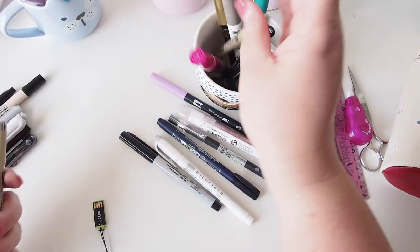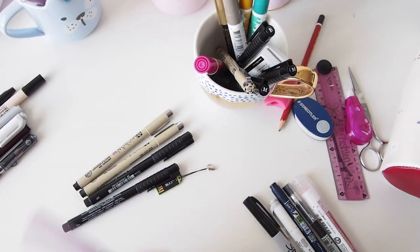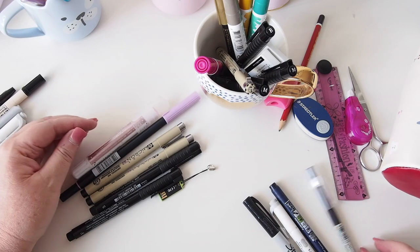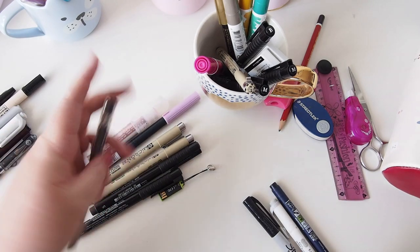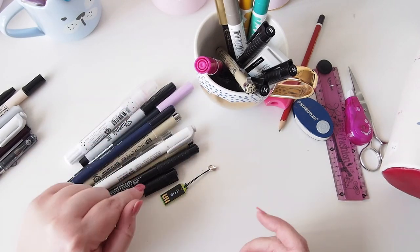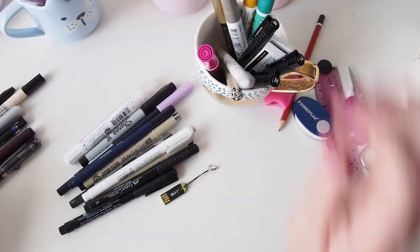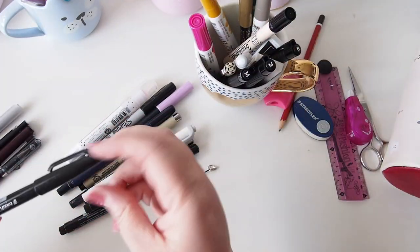I'm going to keep my flash drive, my Tombow, my planner glue pen, the Muji, the brush pen, the Sharpie, and the Mildliner. I've actually got two grey Mildliners — I don't need both with me, so I'll just keep one.